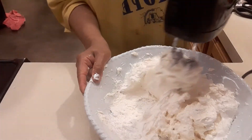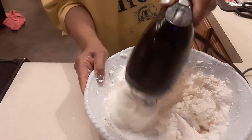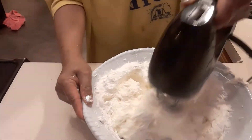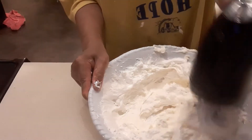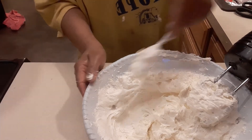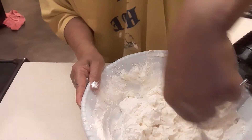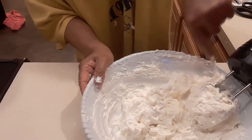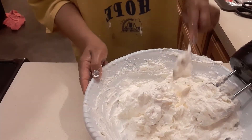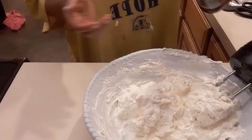Can you see why I start with whipped cream and then powdered sugar? It helps prevent splatter. Mix along the edges to make sure all the powdered sugar is incorporated — no dry powder. Now we're gonna add a teaspoon of vanilla.